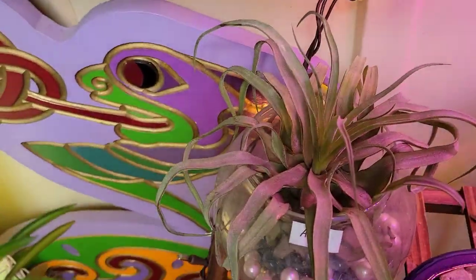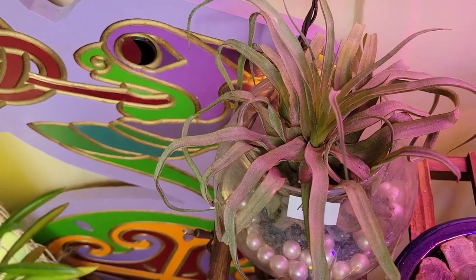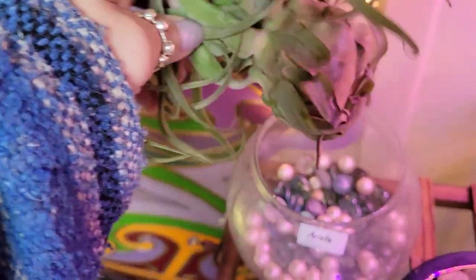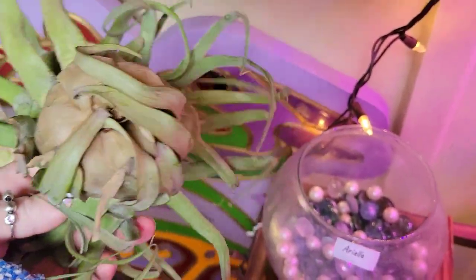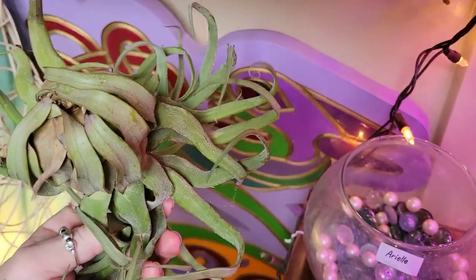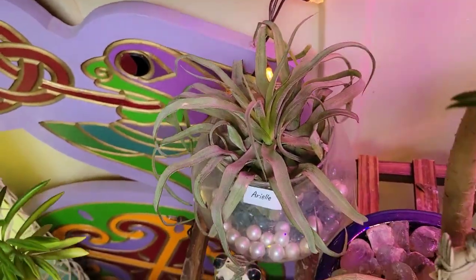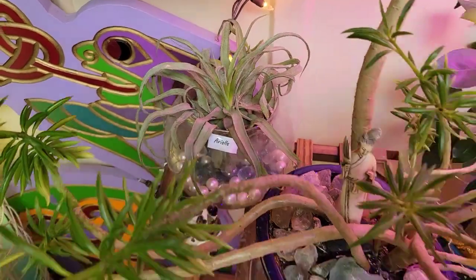And we've got another air plant over here — this is Ariel. She's really neat looking on the bottom, let me show you. And all you have to do is just spray water on her once every couple of days. Very easy to take care of.